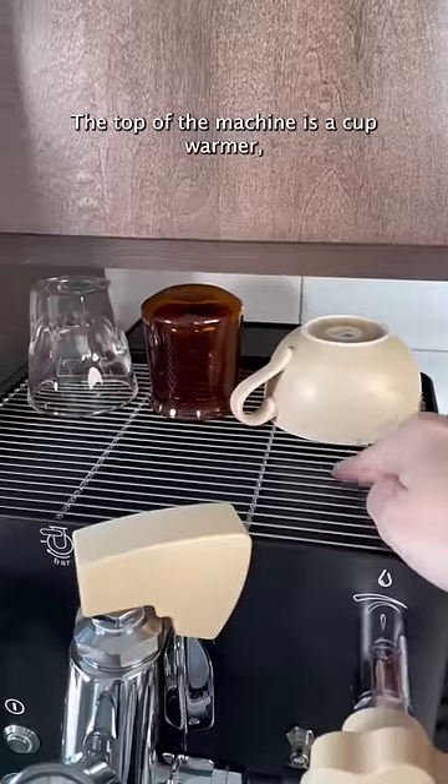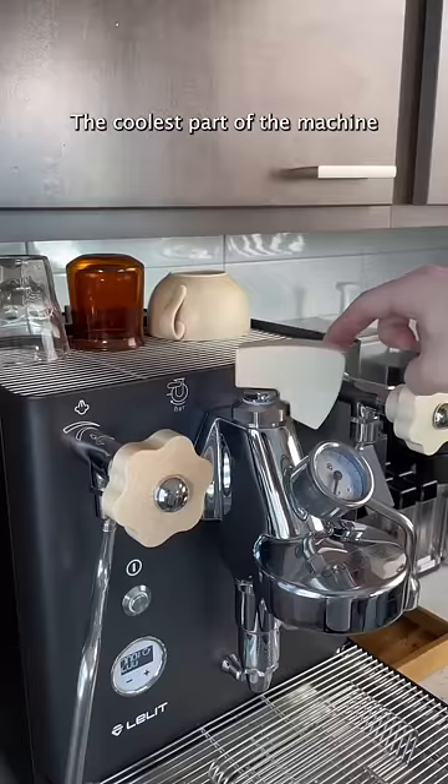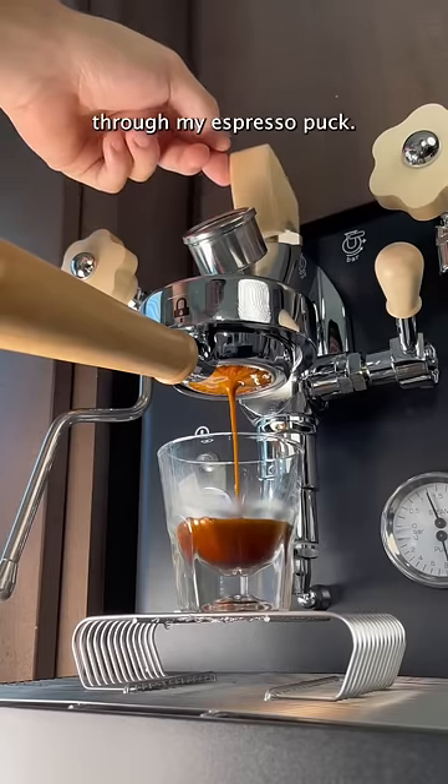The top of the machine is a cup warmer, so it's actively heating these cups up to make sure everything is already preheated. The coolest part of the machine is this paddle on top, which allows me to customize the flow rate of water through my espresso puck.